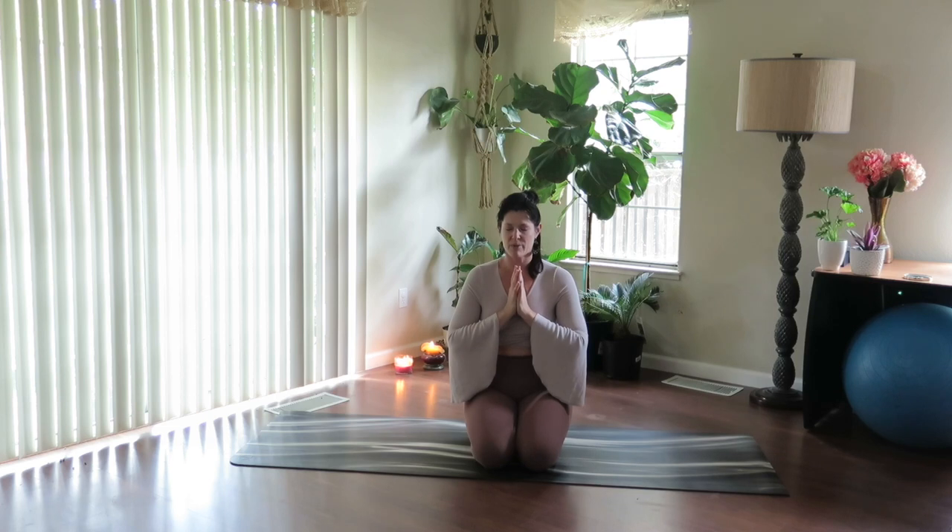Settling into your breath, breathing in and out through the nose, allowing the breath to start to smooth out and calm the body. Relaxing through the shoulders, relaxing through the face, the jaw — release tension on all your out-breaths.